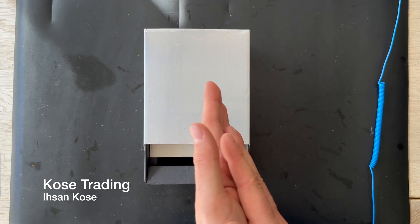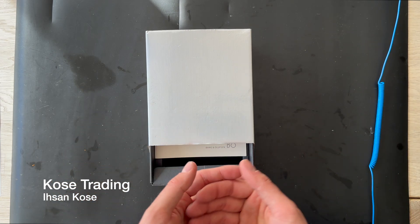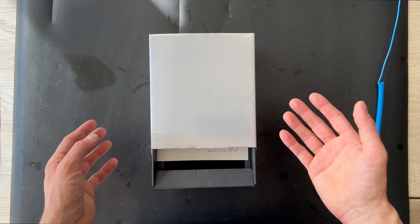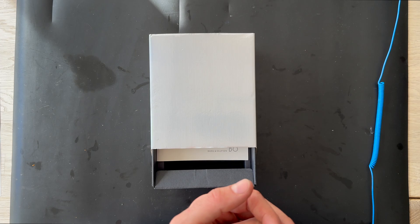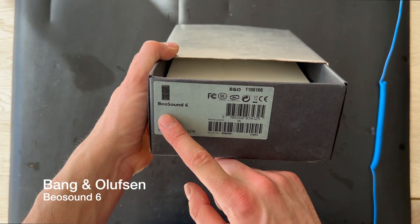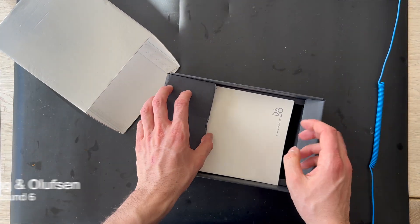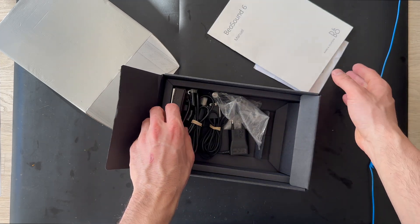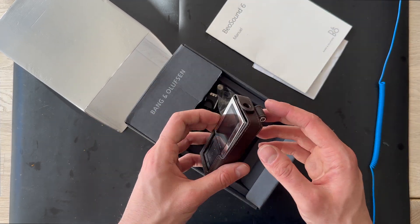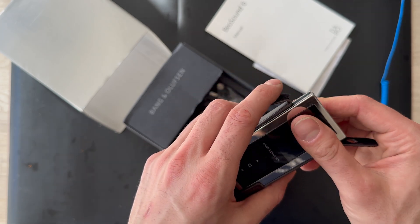Welcome to our YouTube channel again. This is Ethan Coase from Coase Trading, and today we have another beautiful product at the table. This is a very uncommon product, but today we have a special guest — it's a Beosound 6. It's actually an MP3 player from Bang & Olufsen, based on hardware from Samsung.